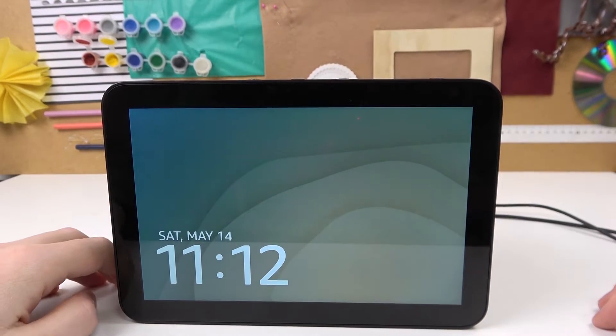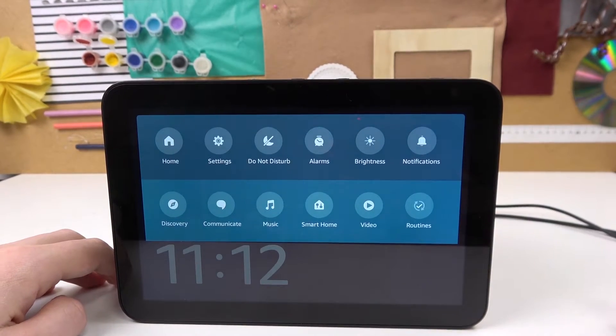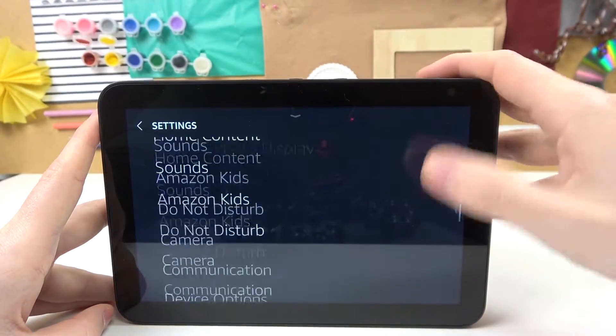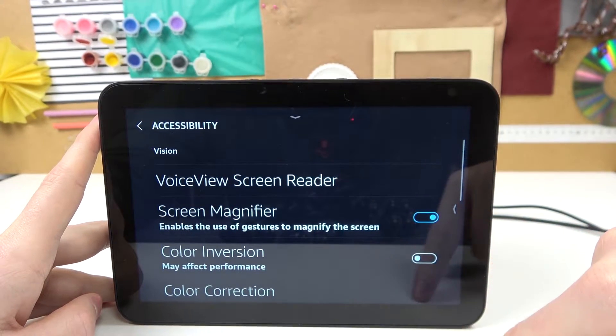In this video I'm gonna show you how to use zoom on Amazon Echo Show 8. In order to do that, first thing we'll need to slide down our toolbar like this and then move to the settings. From here scroll all the way down and find accessibility. Click on it and enable screen magnifier right here.